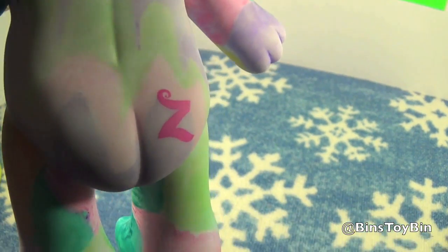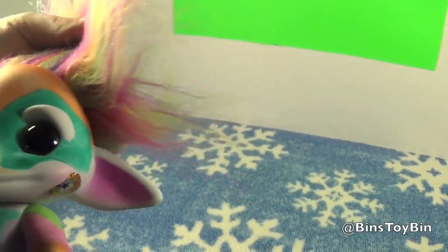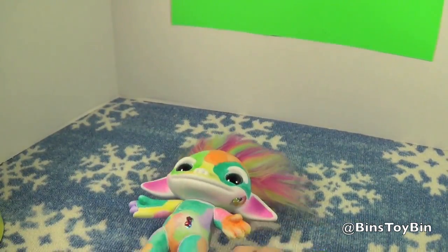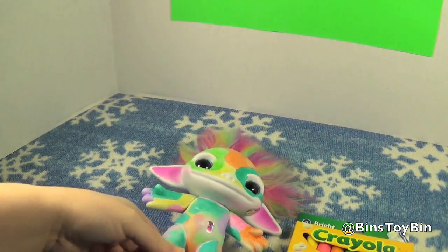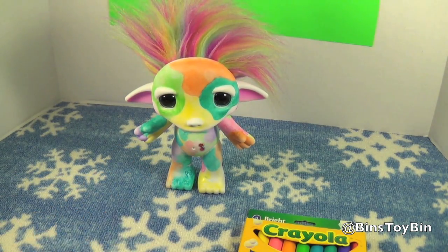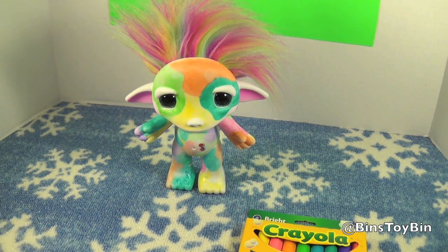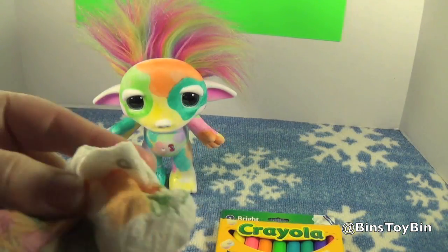The stickers don't stick very well to the places you color with the markers — this one keeps falling off his cheeks. I decorated his back with the markers they gave me: the green, the purple, and the pink. Then I got bored with it, so we got Crayola washable markers and used those for the rest. I got the washable markers because you can wash it off — the ink kept coming off on your fingers.